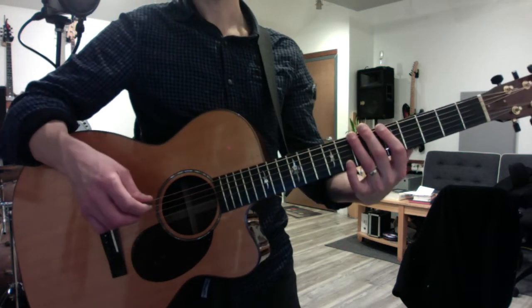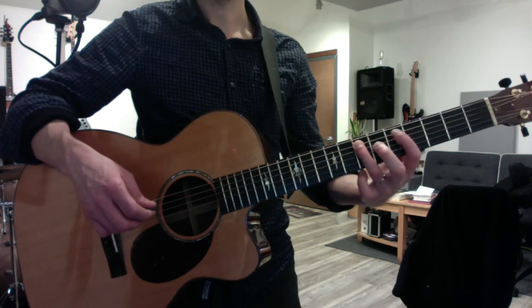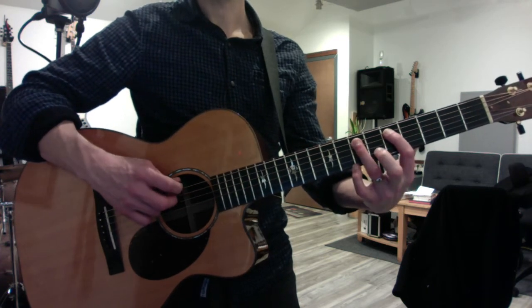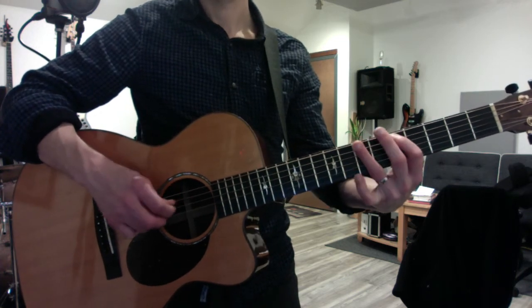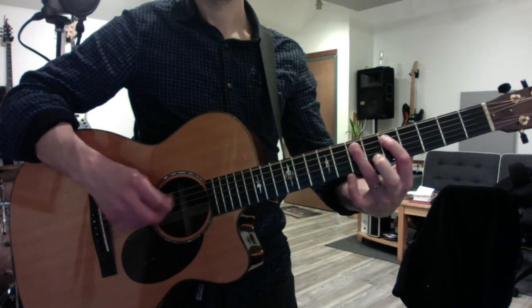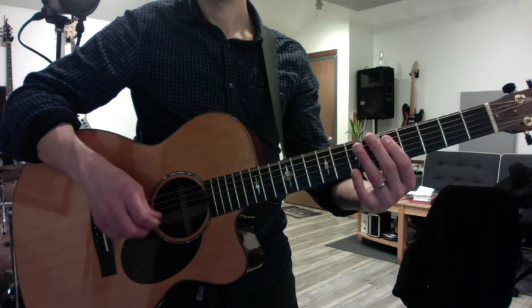That's the same space for the second riff I taught you, which is 'Superstition.' Put your third finger down one string onto the A string, seventh fret, but prepare your first finger right behind it on the same string. The riff sounds like this.